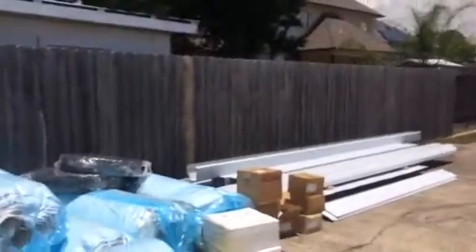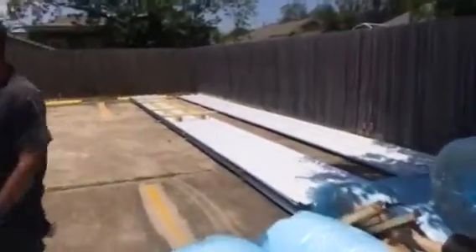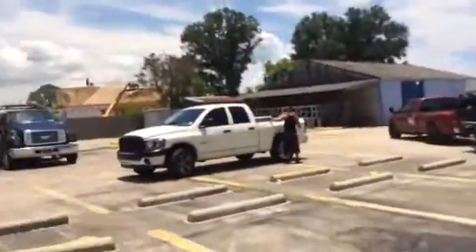All right, we got our gutters, downpipes, flat metal, all of our screws, we got our tape, our Cobra Ridge, we got our vinyl back insulation, and we have all of our R panel — kind of our 500, this is a 24 gauge. Took two and a half hours to unload this mess, but it's all here.